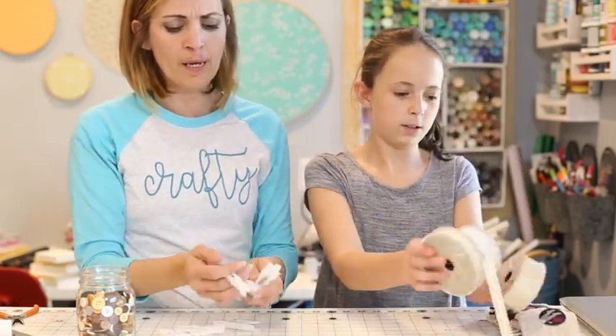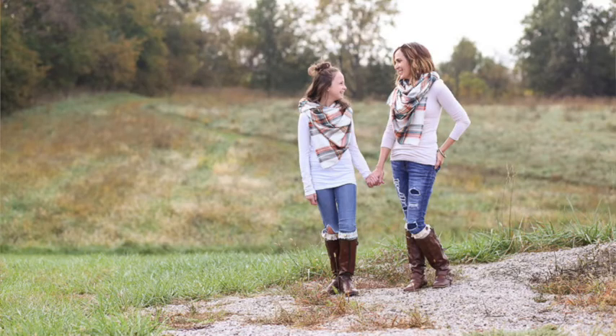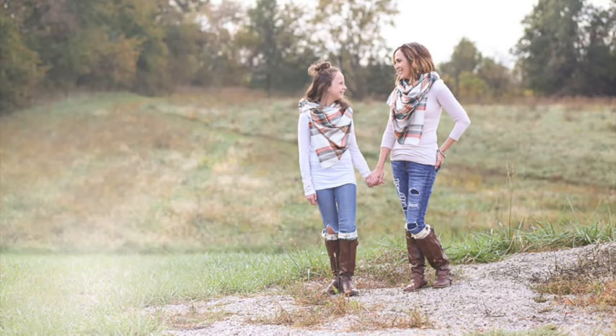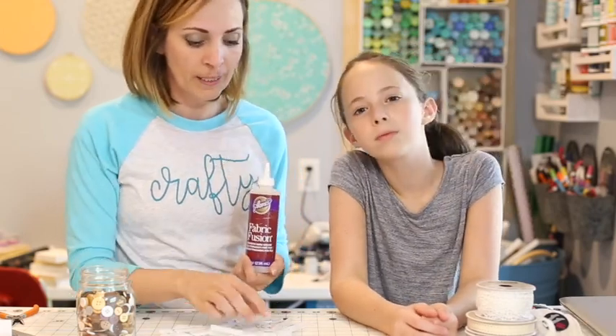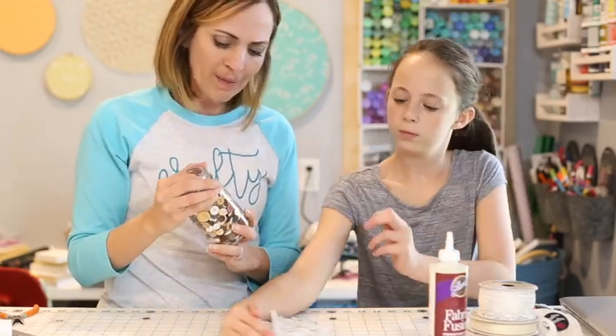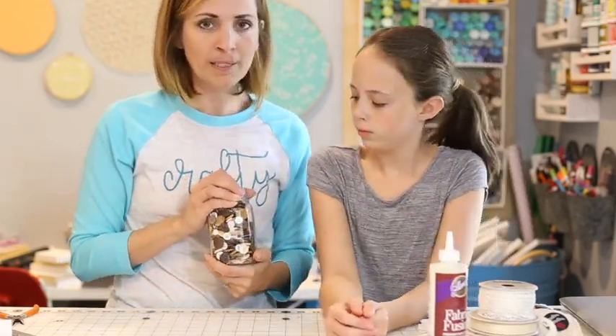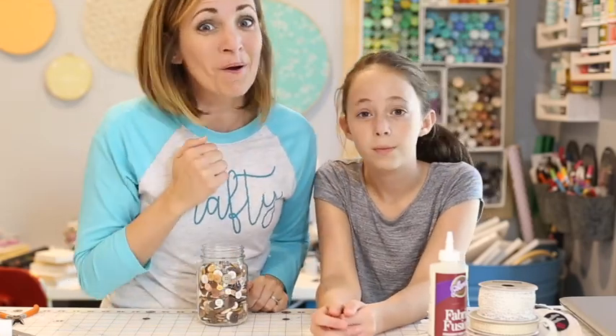You're also going to need clothespins to hold the ribbon on while it dries, because this is a no-sew project. I like sewing too, but sometimes no-sew is quick and easy, so we're doing no-sew today. You're gonna need fabric glue — this one's called Fabric Fusion, it's from Aleene's — and the clothespins will hold it on as it dries. We also might put some buttons on just for cuteness. Alright, let's get started.